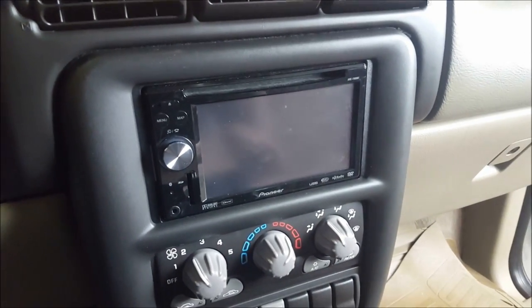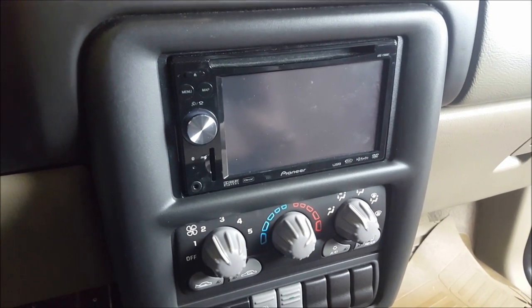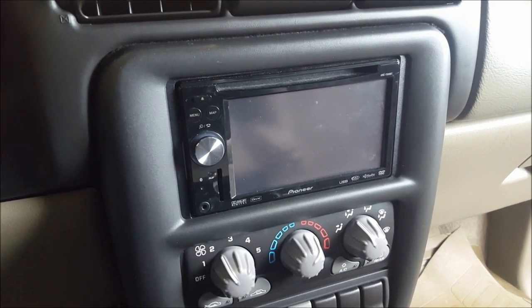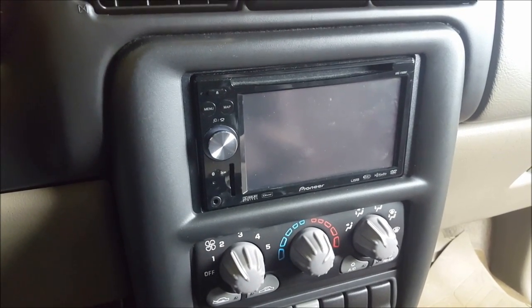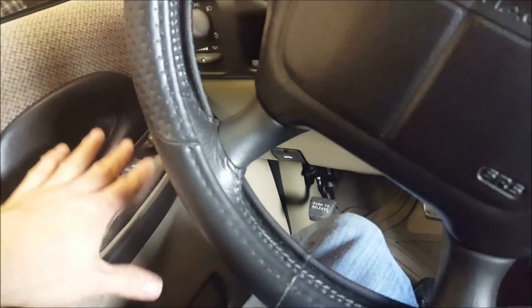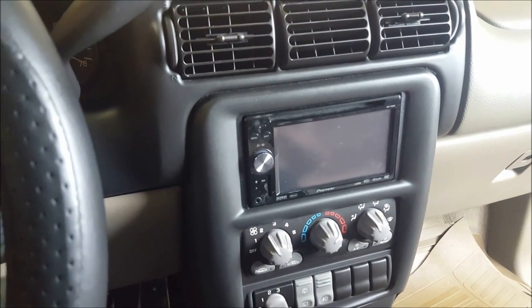The head unit was previously installed — it's an older Pioneer F900, still a good unit though slow to start up. It has most of the features I'd want, including navigation. The only thing I like that newer head units have now is time delay, which lets you optimize sound for the driver. The left front speaker is a lot closer to you than the others, so applying time delay to closer speakers makes the soundstage appear more centered in the vehicle.